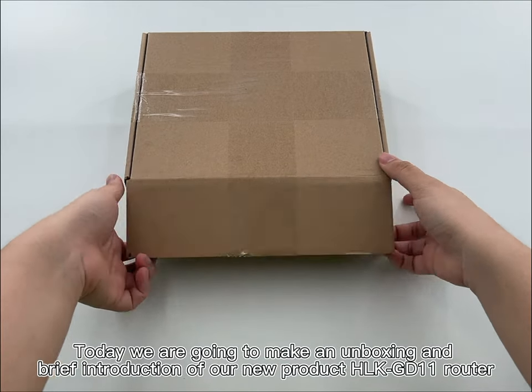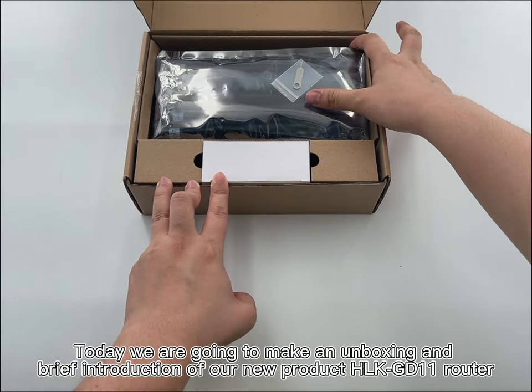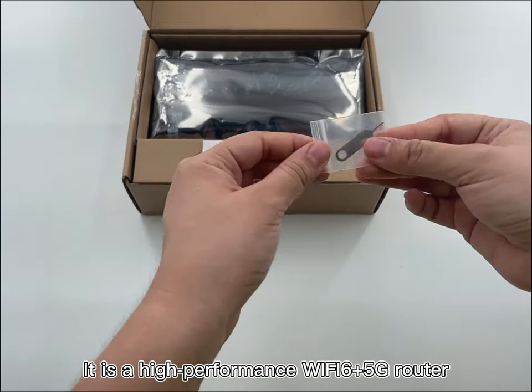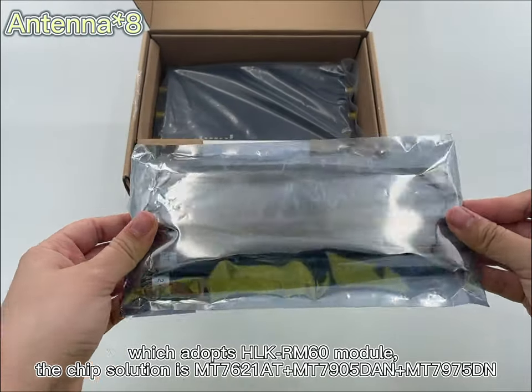Today we're going to make an unboxing and brief introduction of our new product, the HLK-GD101 router. It's a high-performance Wi-Fi 6 and 5G router which adopts the RN60 module.